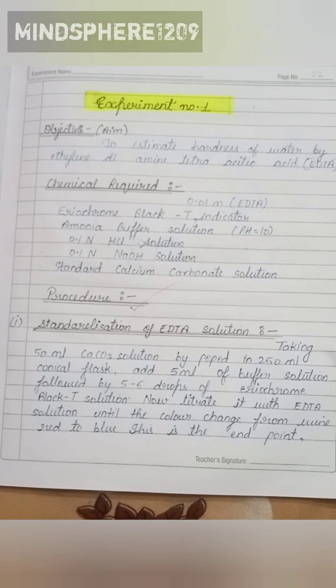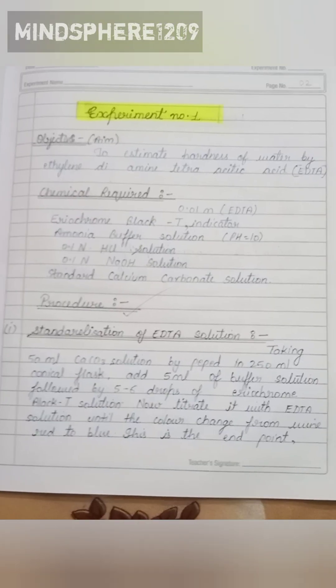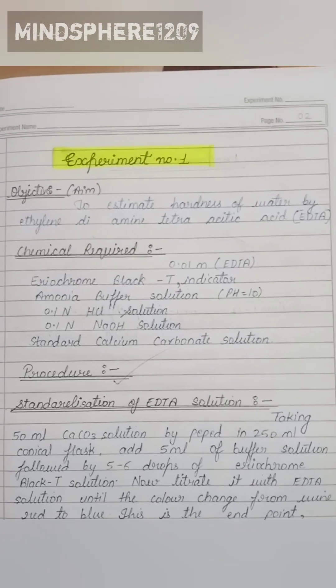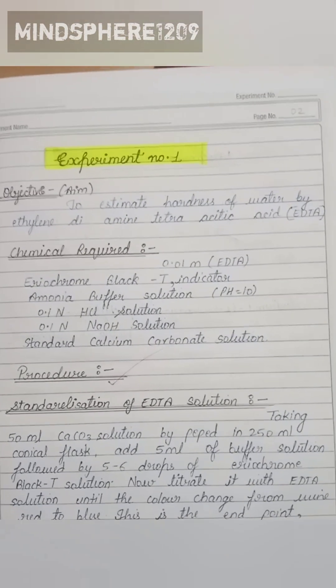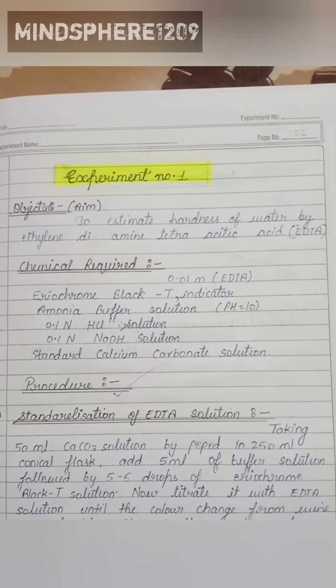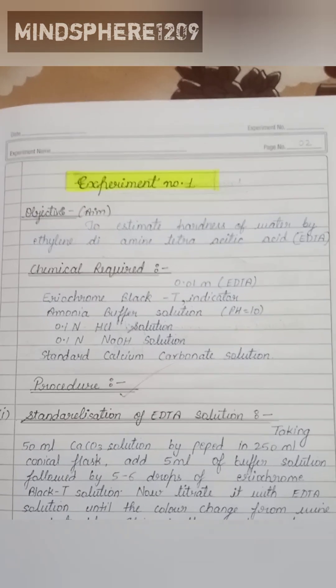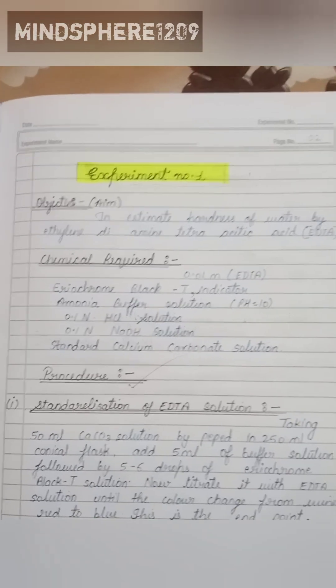We add 5 ml of buffer solution by dropper, then add a few drops of Eriochrome Black T solution, and then titrate with EDTA solution until the color of the solution changes from red to blue. This is the end point of the first step.